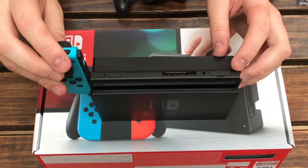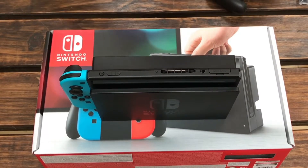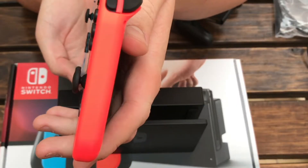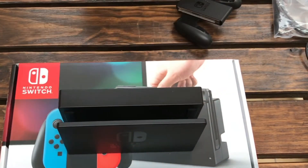As for sliding it on and off of the dock, it does feel sort of painful at first because you don't want to damage the controller. You have to hold down a button at the back and slide the Joy-Con up, both on the left and the right hand side. Don't be scared to apply some force because without force it would go nowhere.